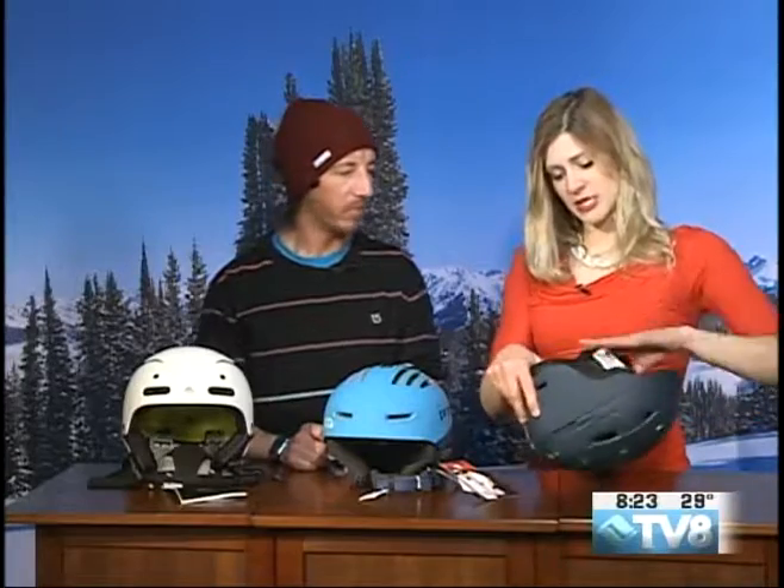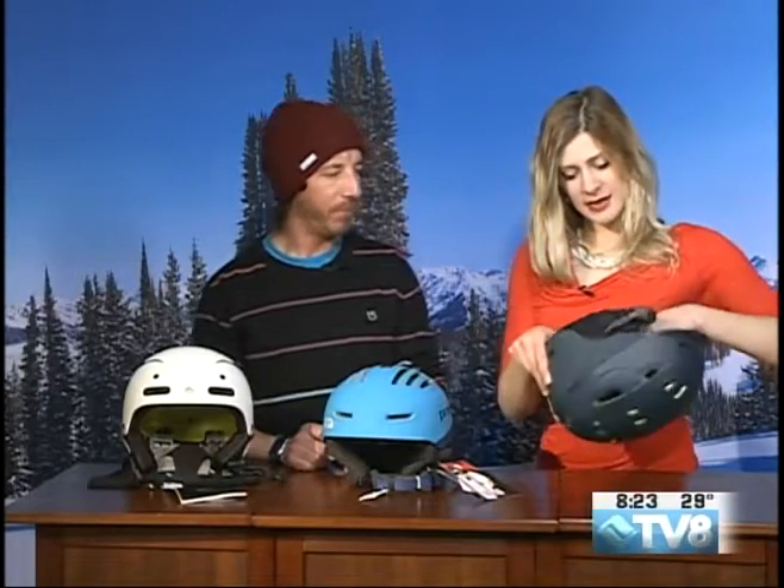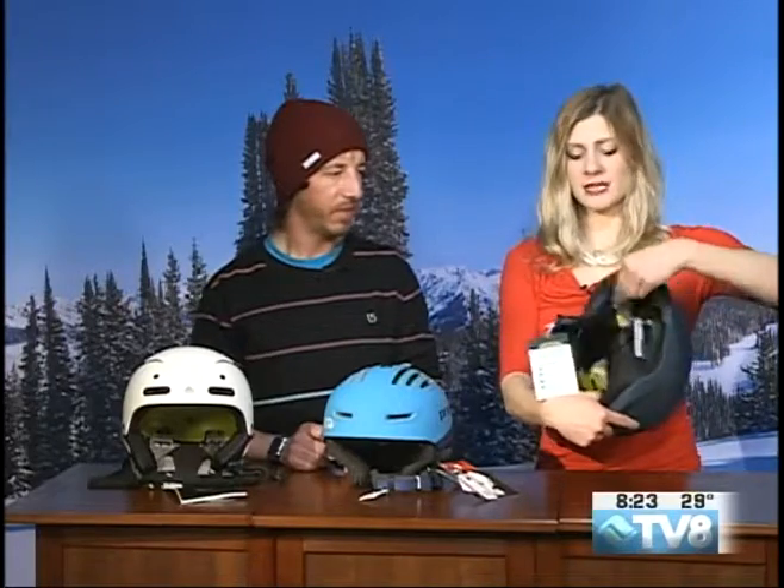Hopefully you're not dinging off any trees. The nice thing about this is also that it has BOA technology for tightening — really cushiony and comfy on the inside. And I see you have this piece — it's removable. So when you see this coming out, don't think that it's broken. This is removable in case you want to look super steasy while you're out there with your goggles under your helmet.